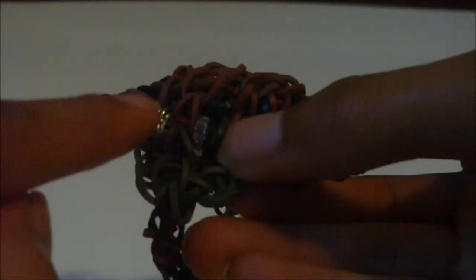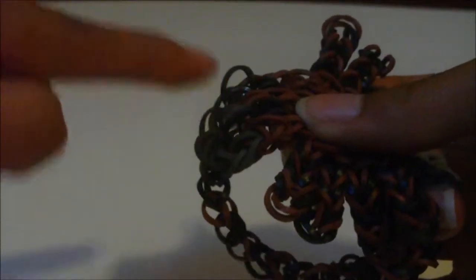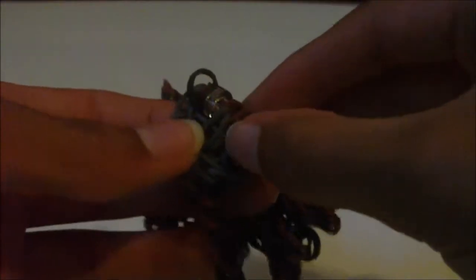Something cool you can do with this spider bracelet is you can use two clips for its fangs, or you can use two rubber bands if you don't have C-clips. If you do use rubber bands, they will be extremely close to the eyes and it will look kind of weird. But if you don't have clips at all, rubber bands may be your only option.